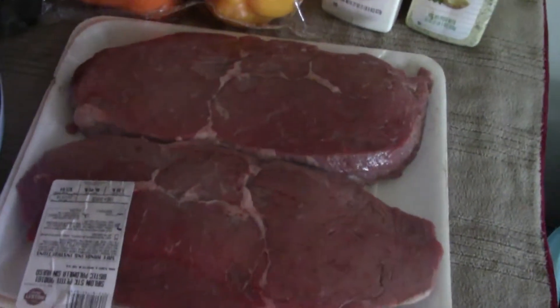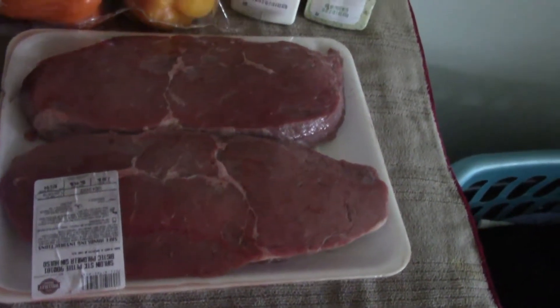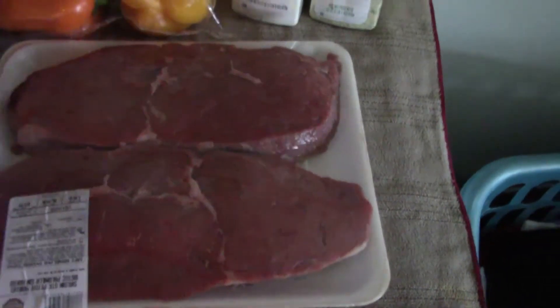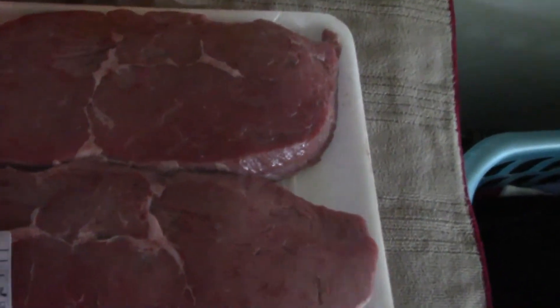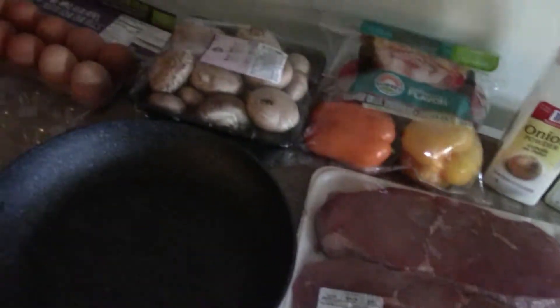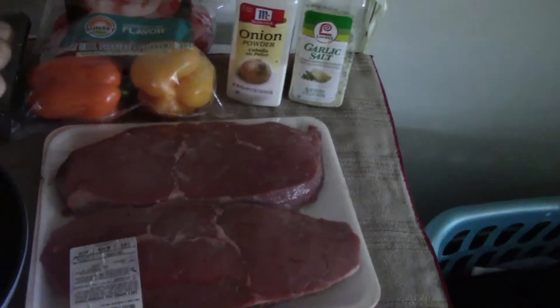I'm using sirloin steak. As far as the two quality steaks you can use for stir-fry type foods that won't be too chewy, sirloin and flank are the best. The actual big steak and egg omelette at IHOP uses flank — I'm using sirloin because I feel like it. My main two seasonings I put on pretty much everything: onion powder and garlic salt. I'm going to show the raw ingredients, then parts of the cooking, and then the completed dish.